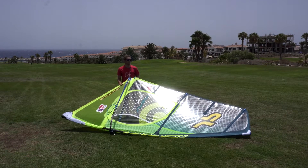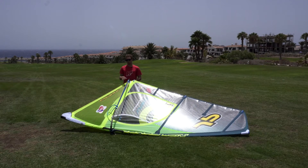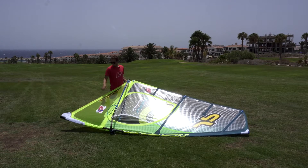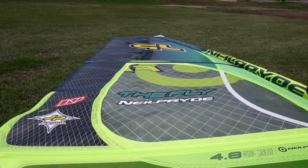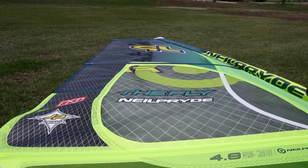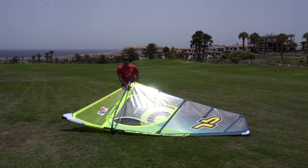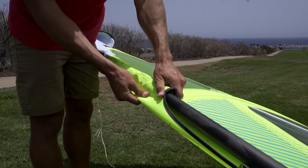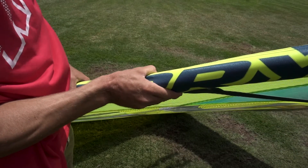You don't need to put a lot of downhaul as the sail doesn't have a lot of luff curve. Use the Neil Pride gear, mast and extension to rig the sail properly. When you're pulling on the downhaul you need to see the floppiness go to the middle of the last window, so around the end of the small button. When you put the right downhaul, this button is going to show past the mast and this one is going to come right into the middle of the mast.